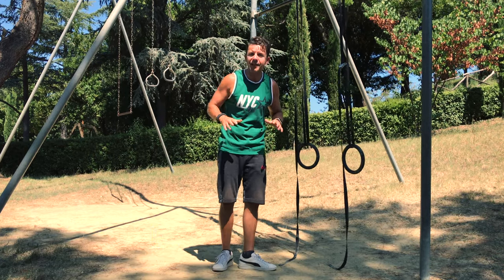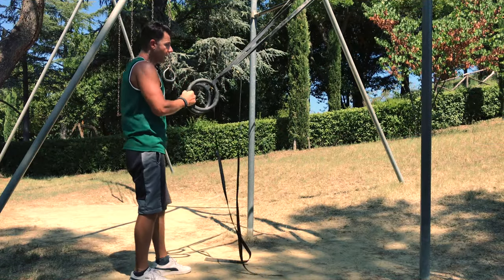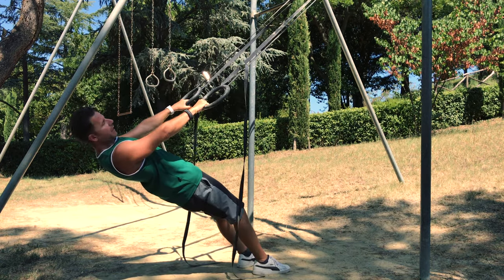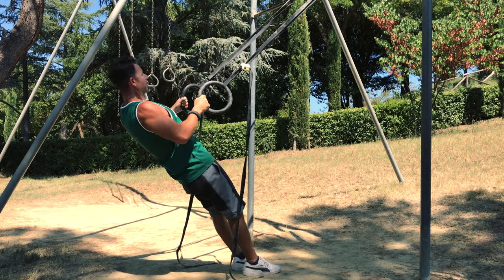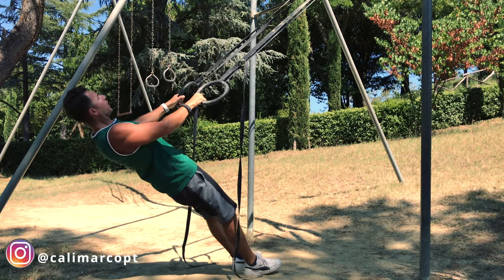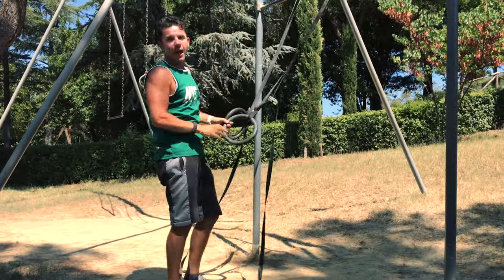Exercise number four, we take care of our back. We do one of my favorites: the Australian pull up. Grab the ring, walk back, fully extended your body. From here, squeeze your glutes, engage your core and pull — chest up, look in front of you. We do 10 reps.